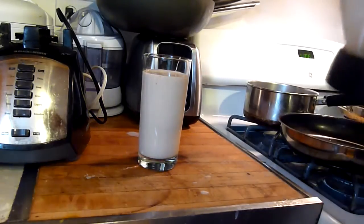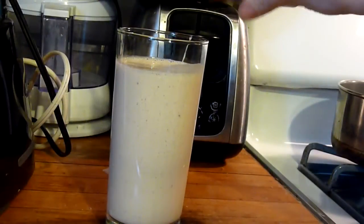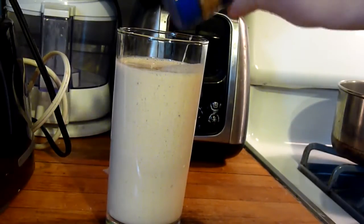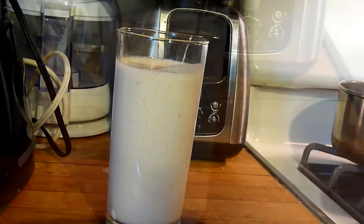Pour it into your glass and drink up. If you want to top it with cinnamon you could — you don't have to if you don't want to. I am going to enjoy my smoothie!